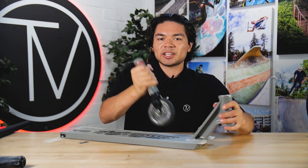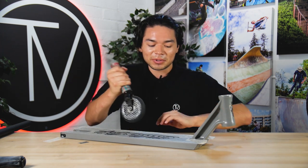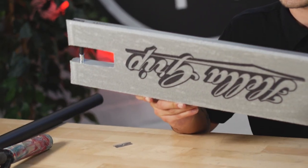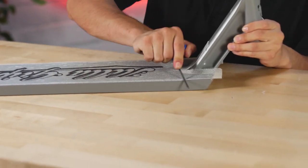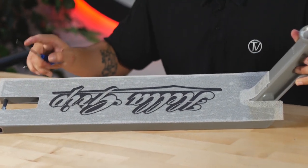Let us know down in the comments how you guys put your grip tape on at home — do you have someone else do it, do you have your own process, do you just stomp on it, or do you take your time? Once you have your grip tape on like this, you'll see the sides that are left over. All you have to do is get a file — we'll use the allen key — and file the sides down. This is going to help push the grip tape against the deck even further and give you a nice straight line to cut against.